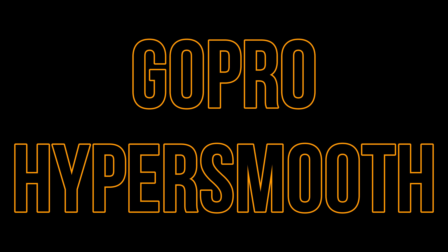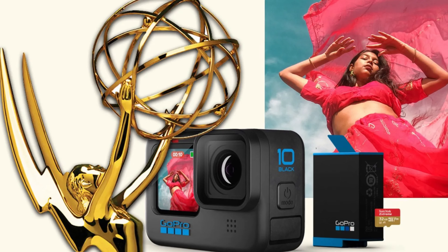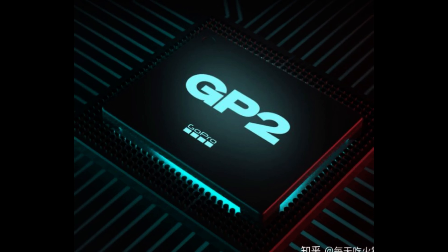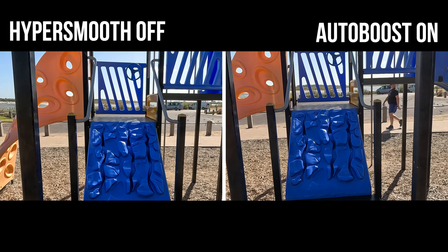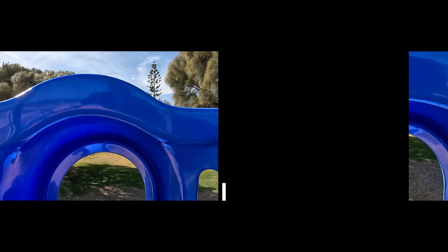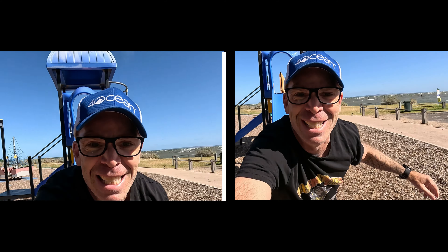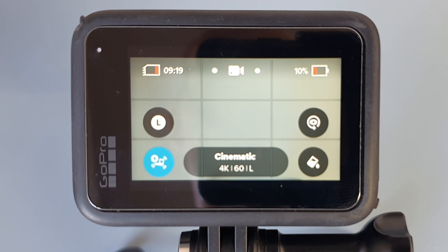HyperSmooth is GoPro's award-winning in-camera stabilization. A small but powerful microchip inside the action camera works super hard to reduce camera shake and create the smoothest and widest possible footage without the need for a gimbal.